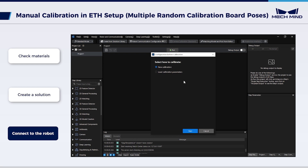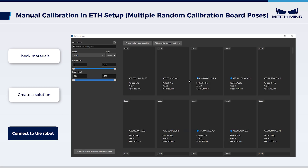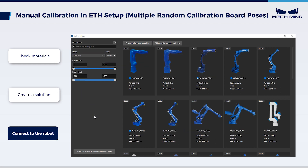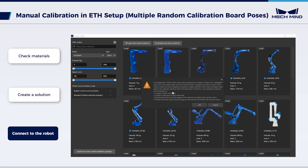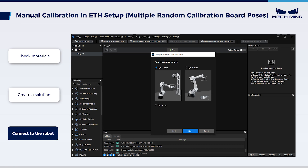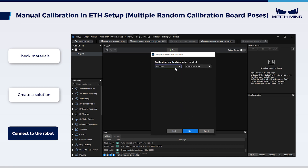In the Configuration before calibration pop-up window, select HandEye Calibration for the listed robot. Click Select Robot Model, then select the model of the real robot in the software's robot library — this video selects Yaskawa GP8. Select Camera Setup as Eye to Hand. Set Calibration method and Robot control as manual. For the way to collect data, select Multiple Random Calibration Board Poses.